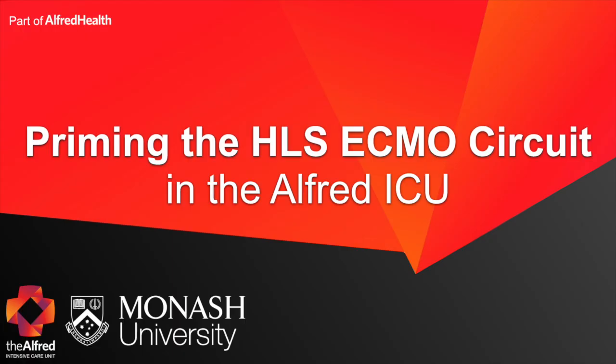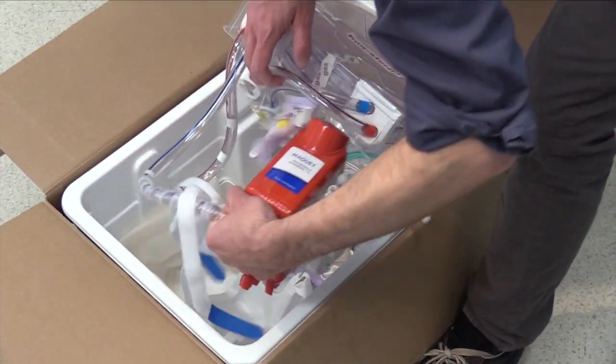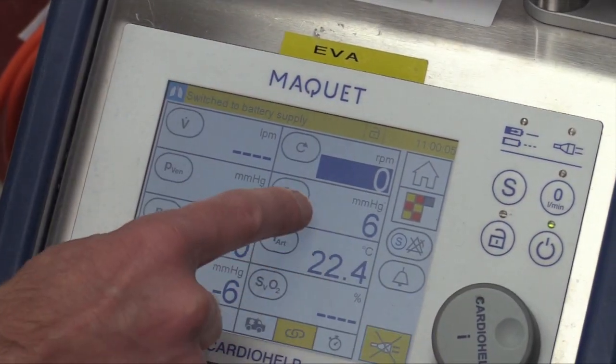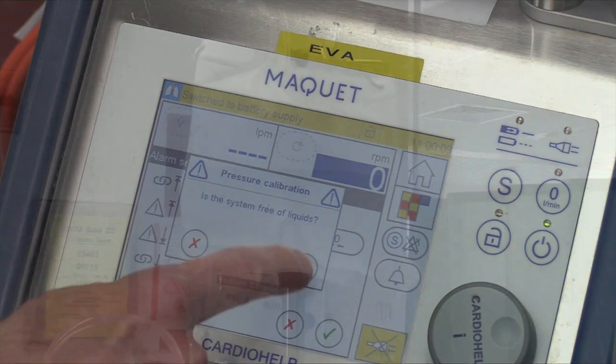This video demonstrates the technique for priming the HLS ECMO circuit in the Alfred ICU. Different institutions will have different methods for priming ECMO circuits, so please only use the method that is approved at your institution or by the manufacturer. Priming an ECMO circuit is a skill that should be learned by observation and deliberate practice. This video is not designed to be a standalone training video — it's designed to be a refresher.